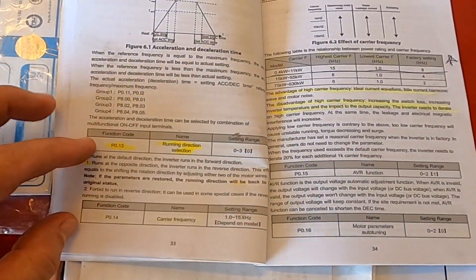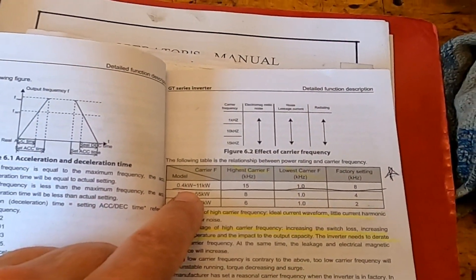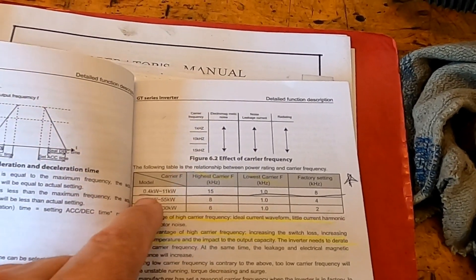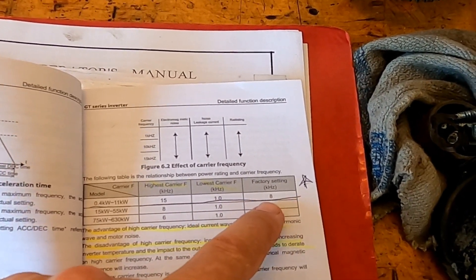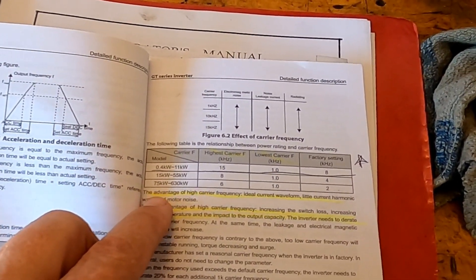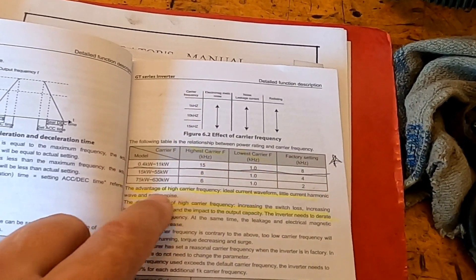Before we get going on this, we need to find a carrier frequency, which is right here on P014. So let's read up about carrier frequency. We're running a seven-and-a-half horsepower motor, so that's about 0.6 kW. If we look in the chart here, the highest carrier frequency we can use is 15. It's supposed to be set on 8 at the factory. It sounds a lot louder than my last one was on the factory setting. The advantage of high carrier frequency is ideal current waveform, little current harmonic wave, and reduced motor noise — so basically by changing your carrier frequency you can change the pitch of the motor noise.